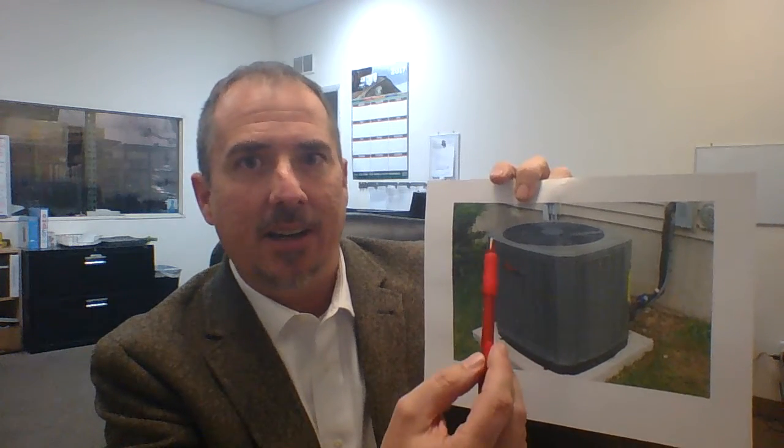The brand and the model and all that — it's not very helpful to us, because it's the physical dimensions that we're looking for.